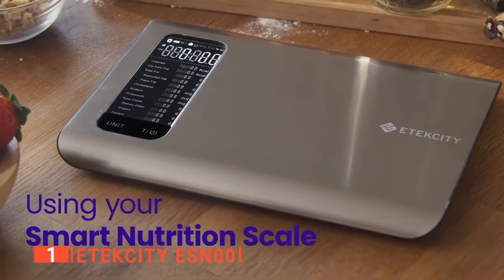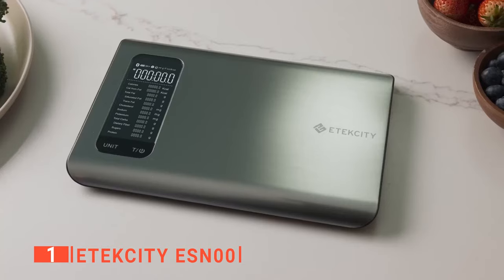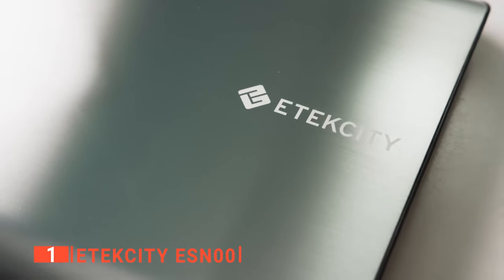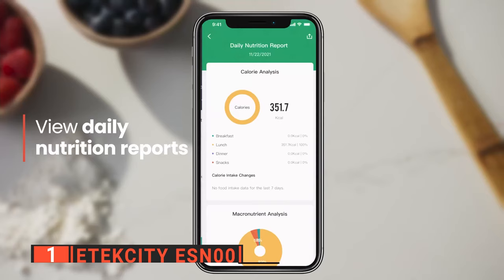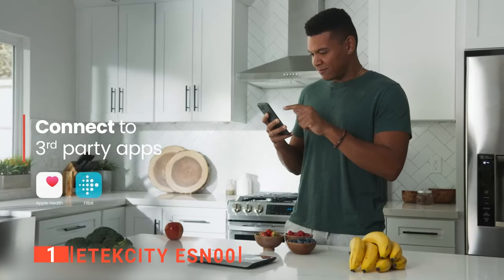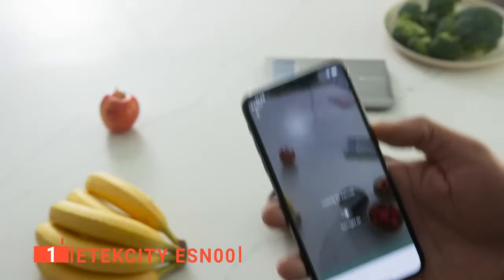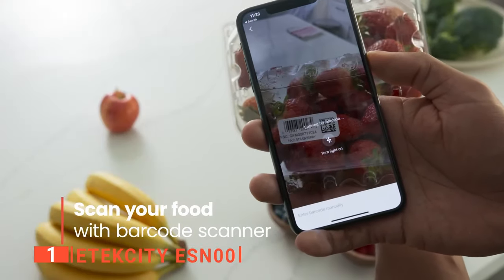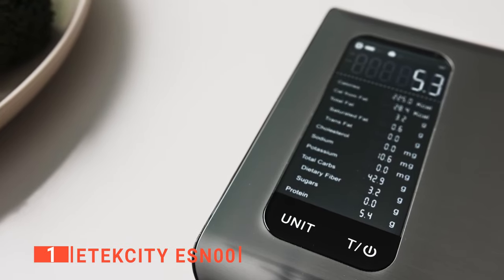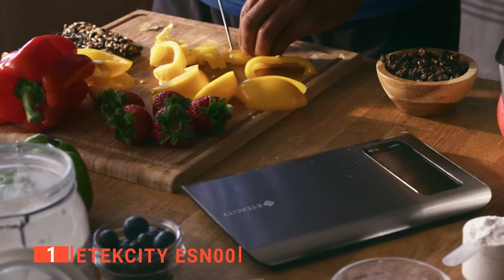The 2-inch LCD screen display and a high-accuracy weight sensor make it easy to accurately see all the needed information. The sleek design complements any kitchen decor, while the stainless steel platform protects against rust and discoloration. Using the smart kitchen scale, you can track calories and macronutrients using the Nutritionix database and sync it with your fitness app, with an accurate and intuitive display that gives you a comprehensive view of your serving size and the nutritional information for your food. Its sleek stainless steel design is durable and easy to maintain. All in all, this device is the perfect kitchen appliance for any health-conscious person.